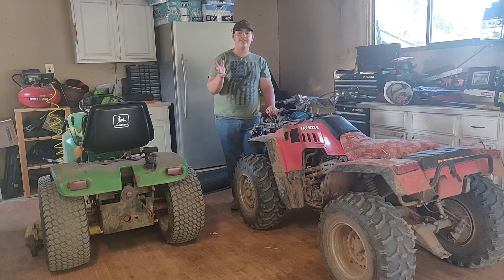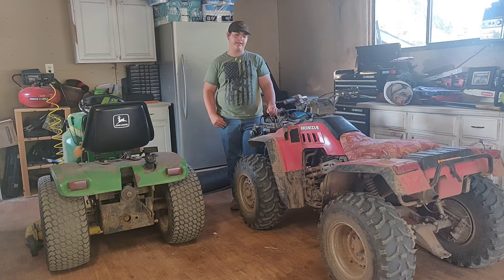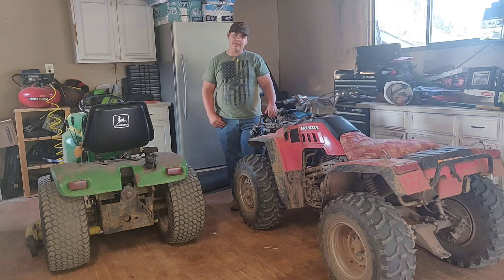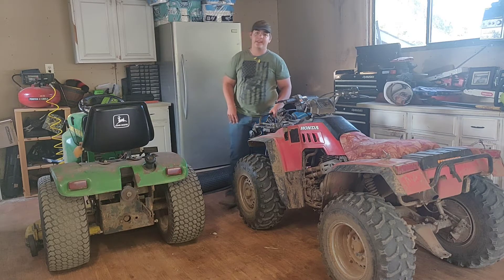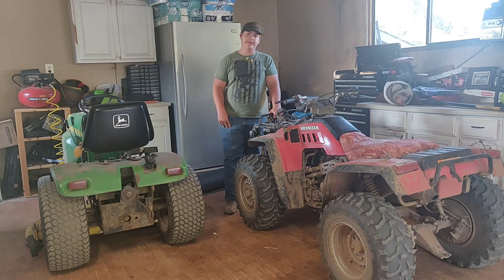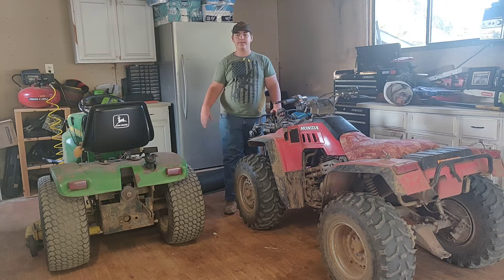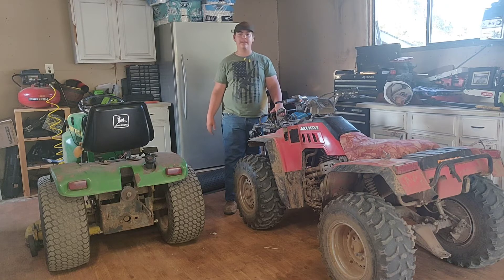Hello everyone and welcome back to another video. Today I have a bit of a different style video from what I usually do. We're going to be getting my tractors ready for the show that's coming up next week — the Puget Sound Antique Tractor and Machinery Show, which is happening August 4th through 7th this year, 2021. It's currently around July 27th, so I have a couple of days left.